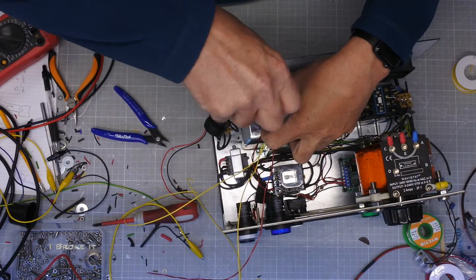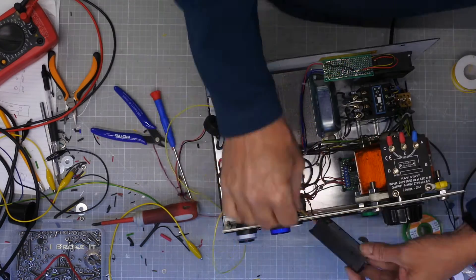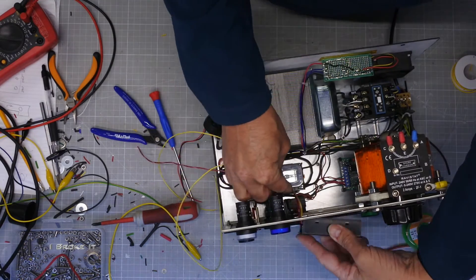The panel meters have been modified so they work down to 0V. Originally they would need around 60V before they come on. The meters are from Amazon and come in several different versions.